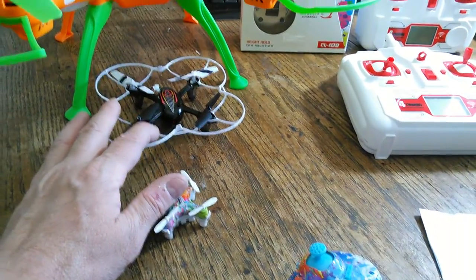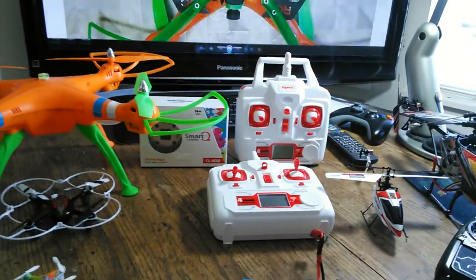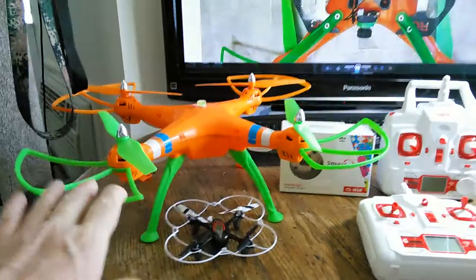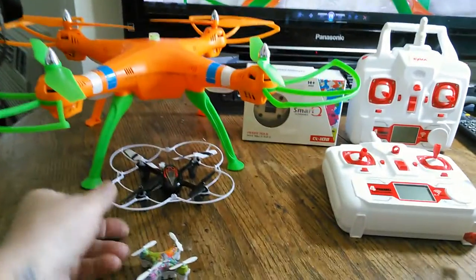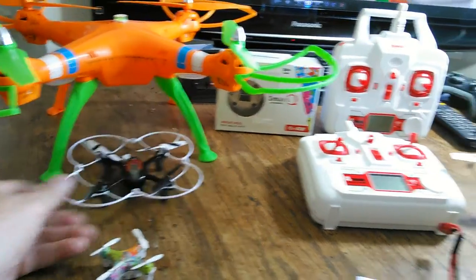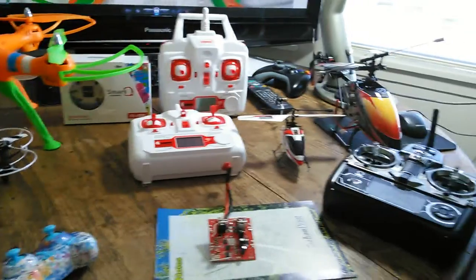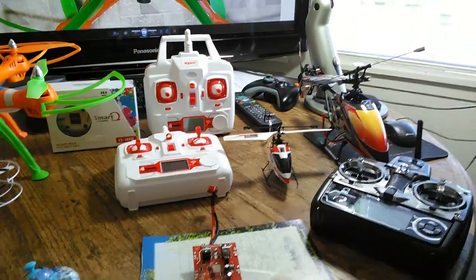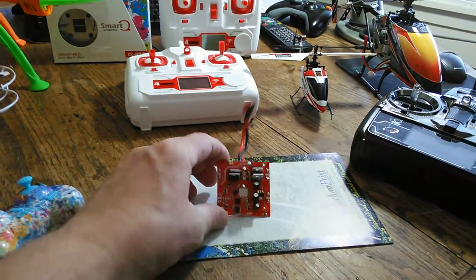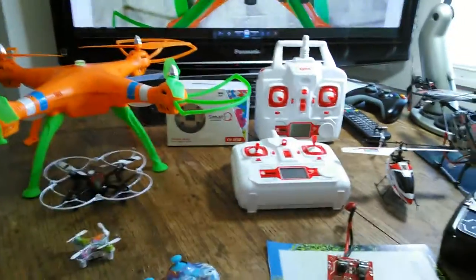So knowing what I know now, would I buy altitude hold? Yeah, I probably would buy it commercially installed, but I really like the way manual copters fly. That's my take. Eventually we will get into the helicopters - I'm really getting hooked on this stuff. This board, like I said, I think it's going to go back into the old X8.